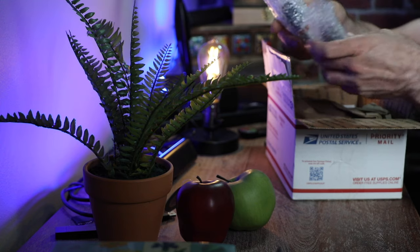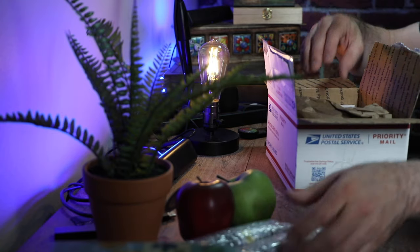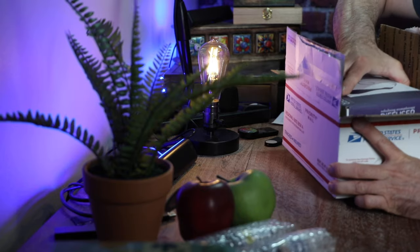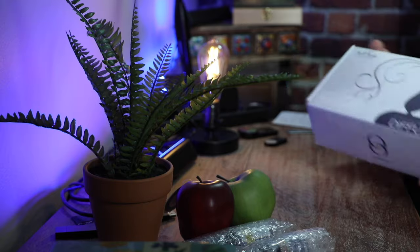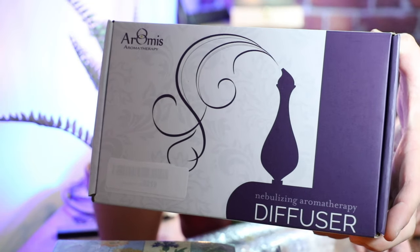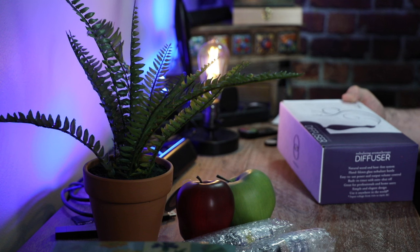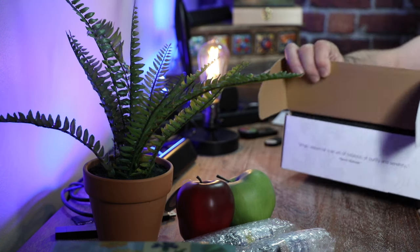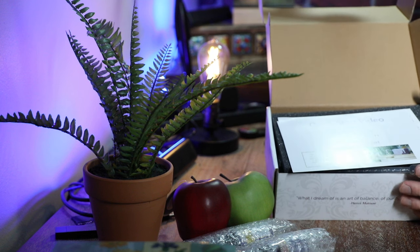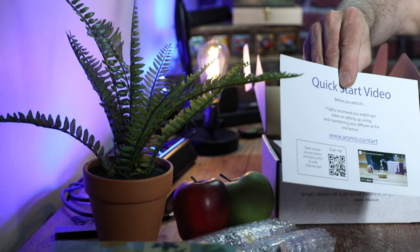Now, with this I did order some essential oils. I think I got the lemon, so we can look at that later — but we're really here for the diffuser. So here's the box it comes in. It looks like it comes with a quick start video; you just have to go to the link, and it looks like it's www.aromas.co/start.